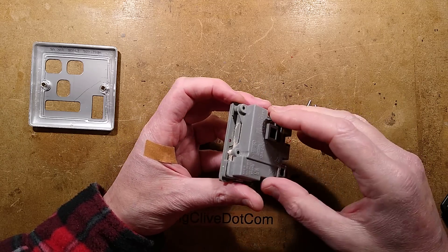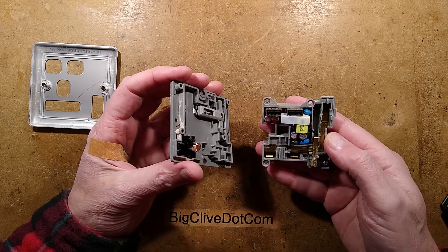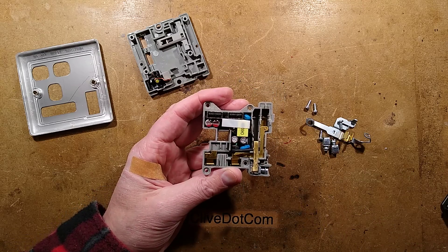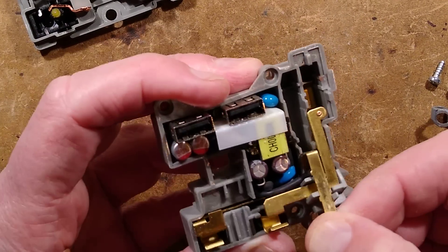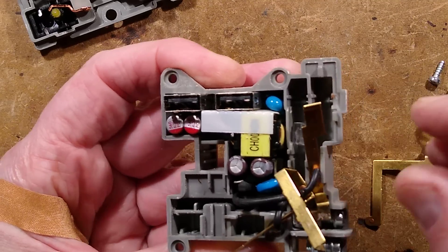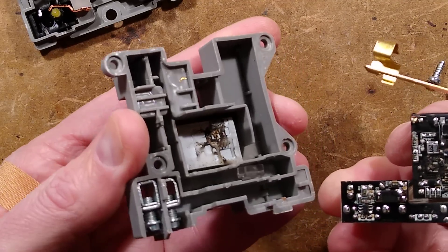Let's open this up and reveal where it's been smouldering. There are the switch contacts, and here is the module. Let me zoom in so you can actually see what's in here. I should just take everything out — that's probably the best bet. But this module here is what we're looking for. Is it glued in or screwed in? I don't think it's screwed in — I think it's just squished into a tight space.